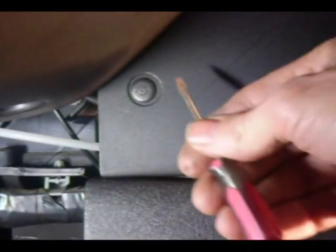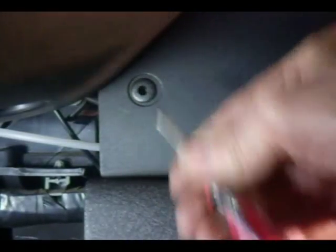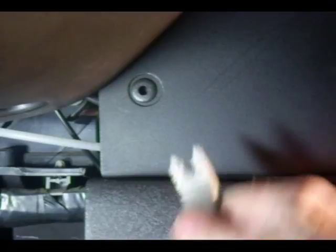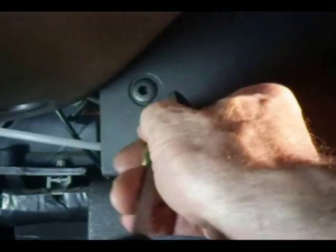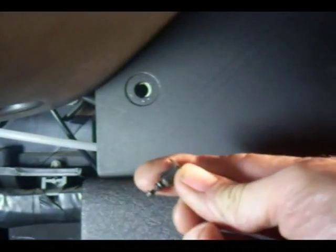We first need to remove this cover right here — it's held on by these push pins. You want to push the center of the pin in and then you can remove the pin. I'm using a panel remover here to remove the pins. There's the pin.